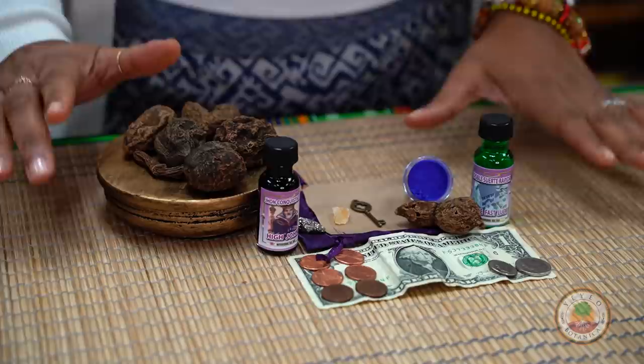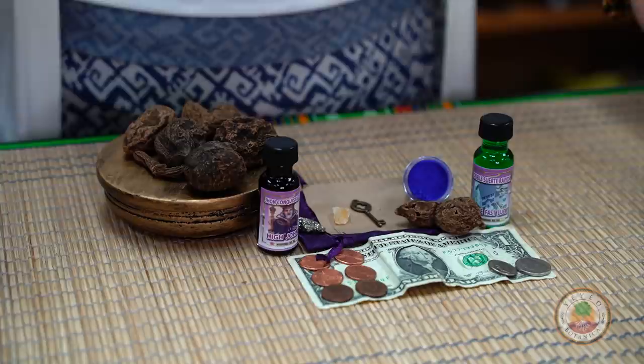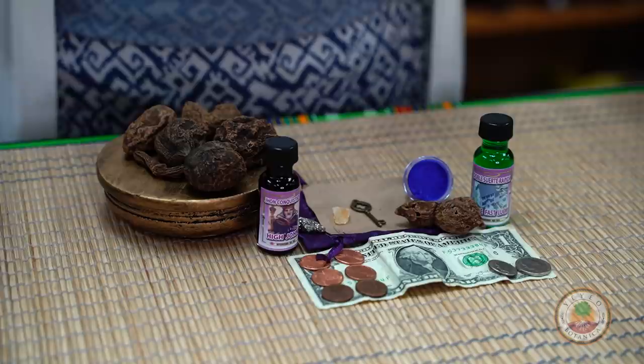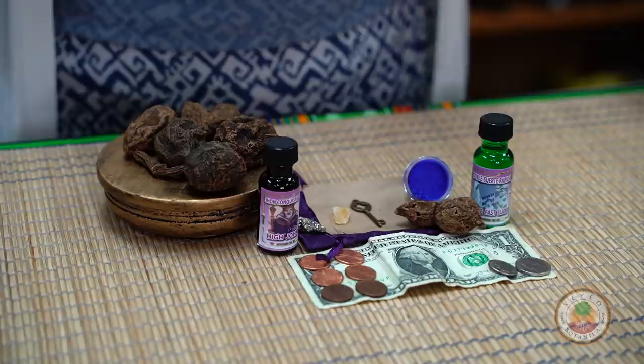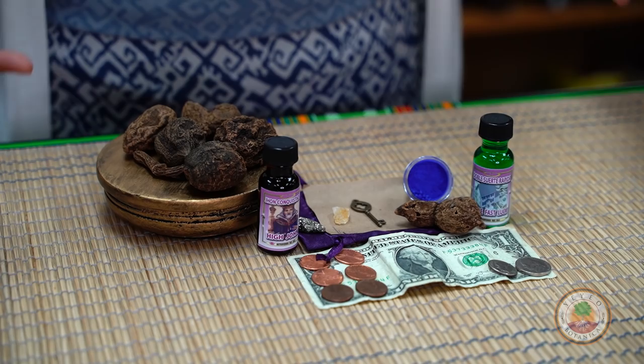So let's get started on High John Root. This work is to increase your own personal power. What does that mean? It means that if people are not hearing you, if you feel your point is not being heard or taken in, if you've been looking for new employment, or you're looking for a raise or advancement at work, and you go continuously — had my review but still not getting more money, or you go to court and you want to be heard. This is for people to focus on you and to increase your own personal power.